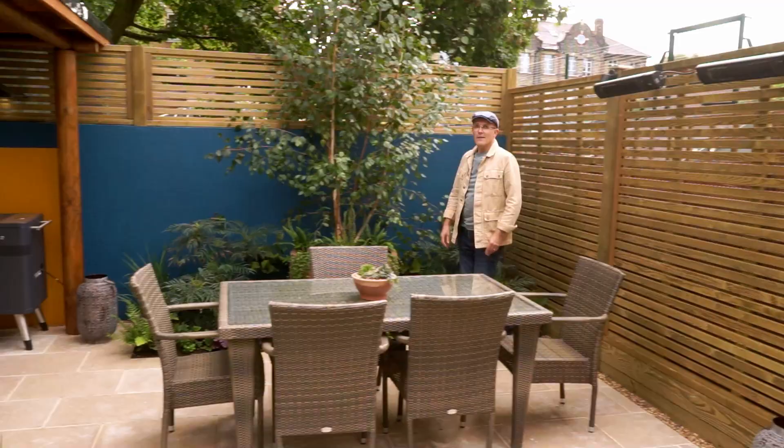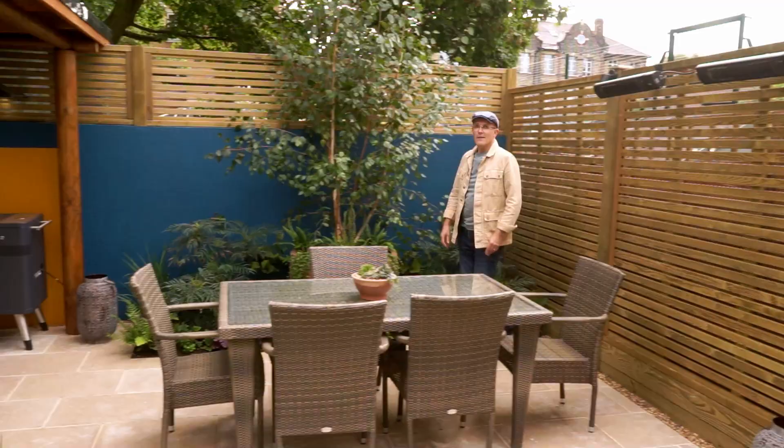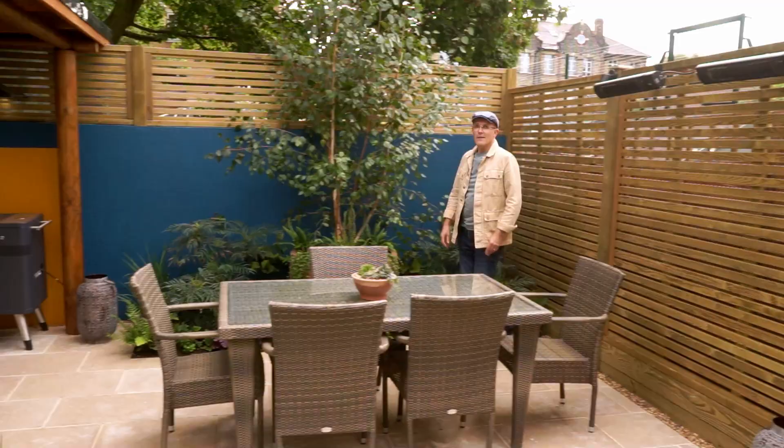If you'd like us to create the garden of your dreams, why not get in touch via the website.